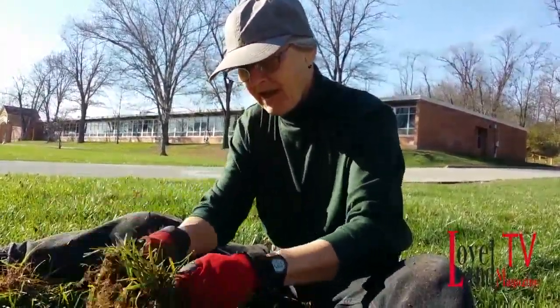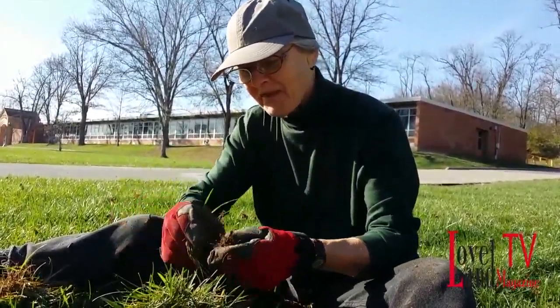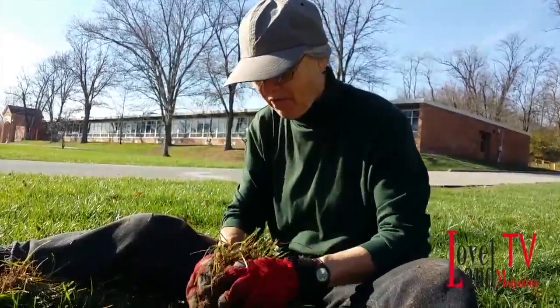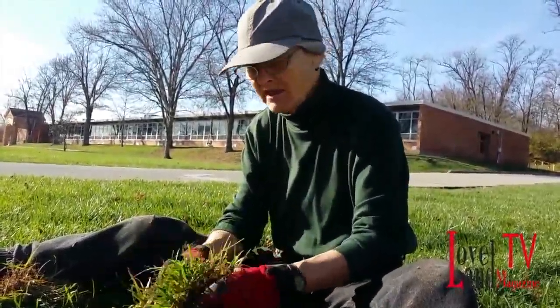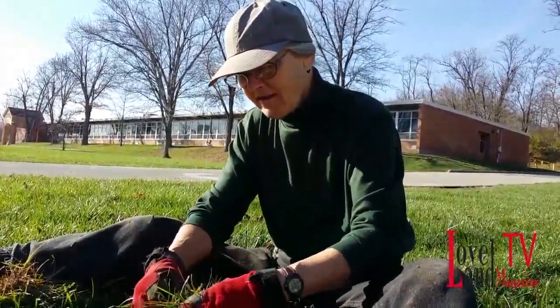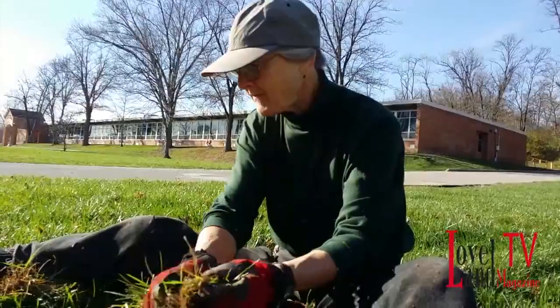And that helps them to survive droughts. With global warming, droughts are becoming an issue, and the urban environment here is kind of harsh. So trees that germinate in place are just a lot better prepared to survive.